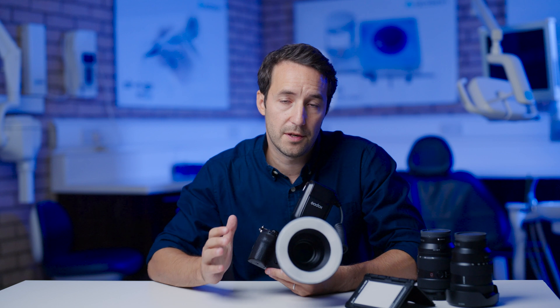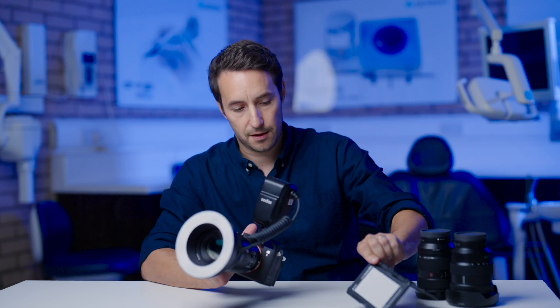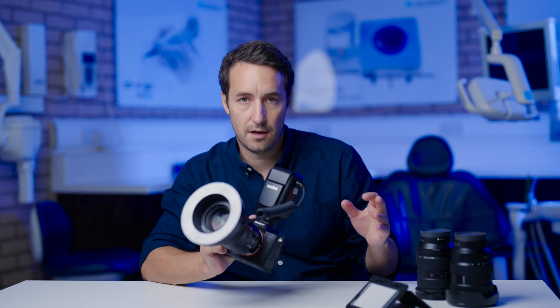To do this, I'm going to be using an X-Rite colour checker and the Sony a7R IV.